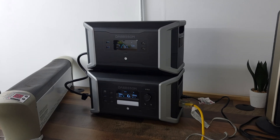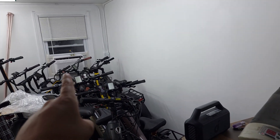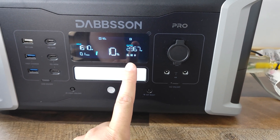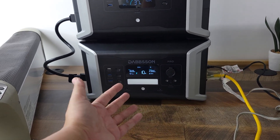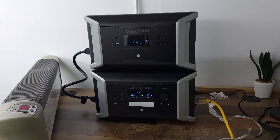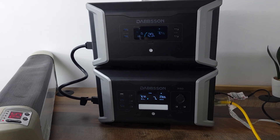I went ahead and hooked up a few different things — I have this heater here, this other large heater here, and then a 14,000 BTU air conditioner over here. And as you can see, it's pulling a total of 2367 watts and it's been handling it for the last two minutes no problem at all. So I'm going to go ahead and let this run a little longer and see if it can hold on to that 2300 watts. It's been a little over six, seven minutes and it's still running them no problem at all, so it definitely can do the rated power that it's advertised to do.